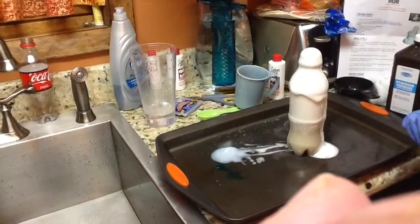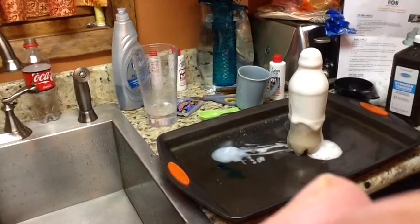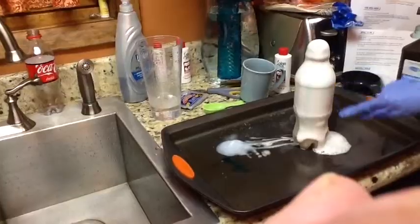I didn't get much color in it, but next time you can just pour some in the middle and then it will make more color, but you can kind of see it.